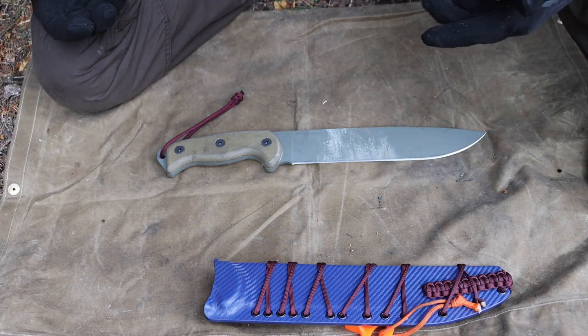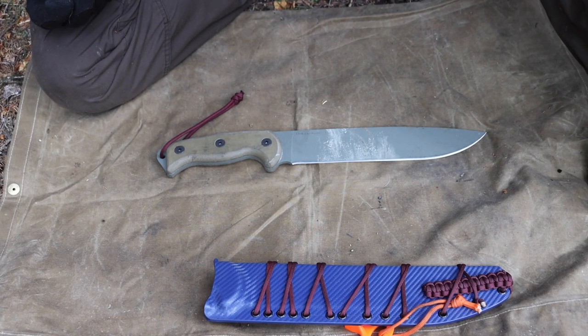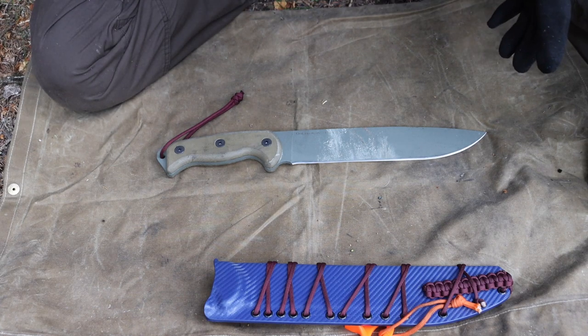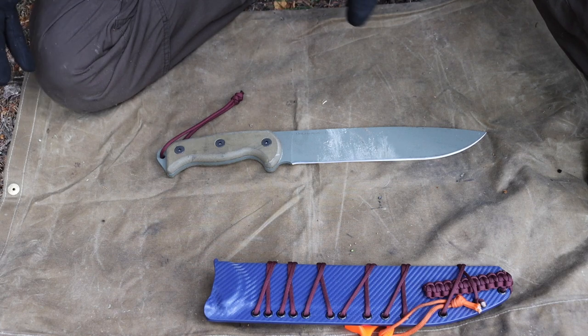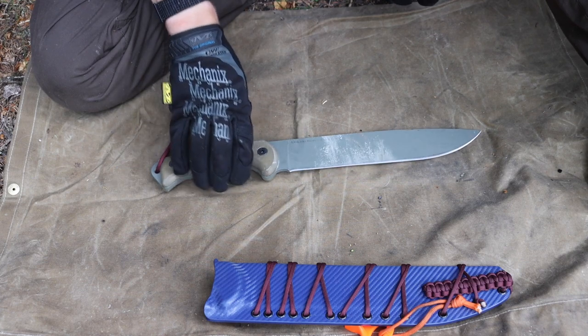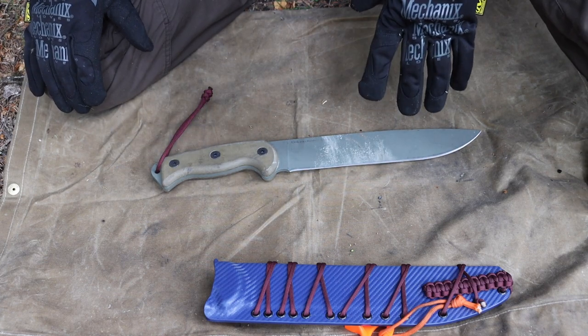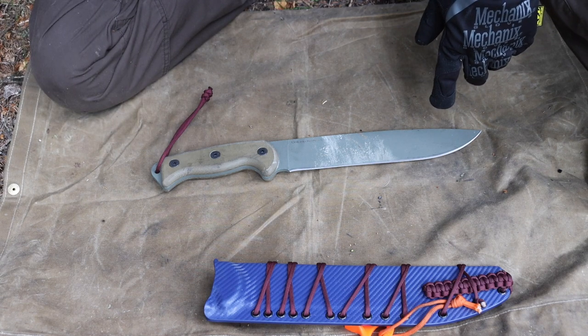The second main strategy would be a one-tool option. That is not my favorite option, but in certain circumstances you may not be able to carry the additional weight of extra tools or you may not have the space to factor in all of those tools. In that case, you want to step up to a larger knife.